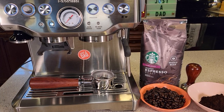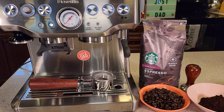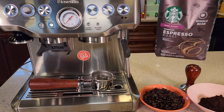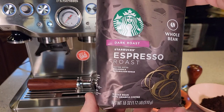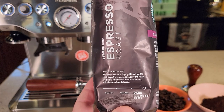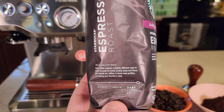Hello everyone. I'll be doing a taste test and a review on the Starbucks Dark Roast Espresso Roast Whole Bean Coffee. So it comes in a bag — here's what the bag looks like. It says it has tasty notes of molasses and caramelized sugar. It is rated a dark, full-bodied, and bold coffee.